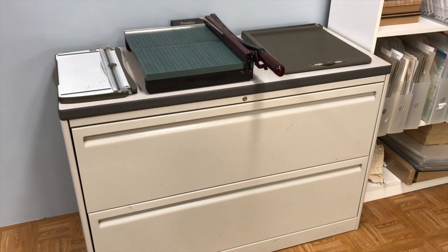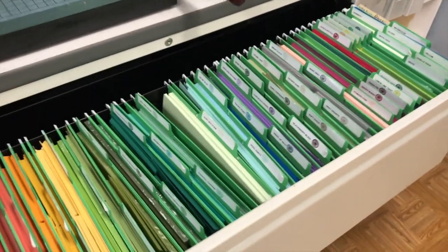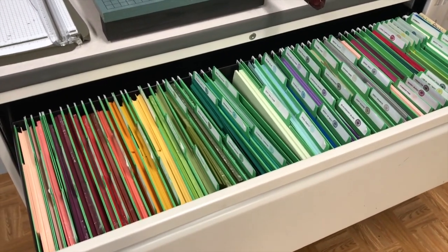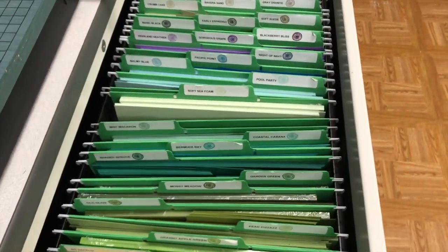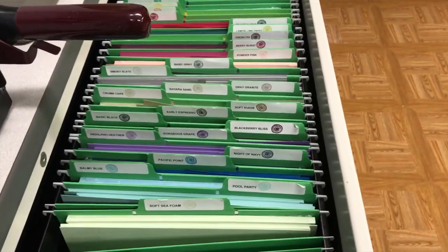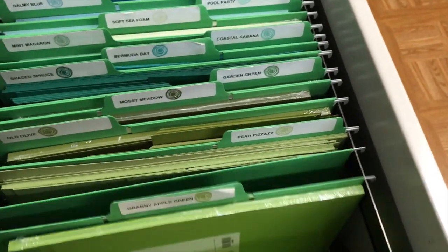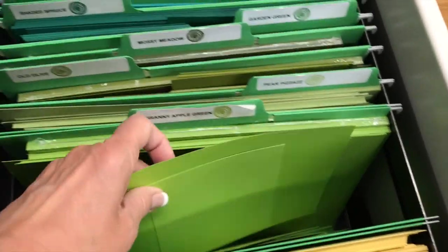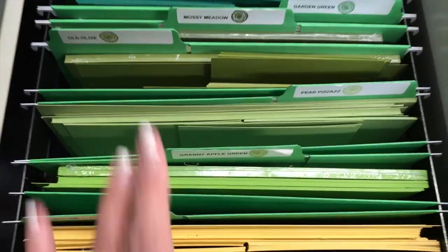This is my filing cabinet. On top you'll see a couple of paper cutters and my scoring board, but this is kind of my pride and joy as far as organization. I love my paper drawer — all my 8½ by 11 cardstock is stored here. Every color has its own file. A lot of times I'll have a full pack that I haven't opened yet, then my full sheets, and in front of that, card bases already cut or any smaller pieces — all stored right there in the same file.